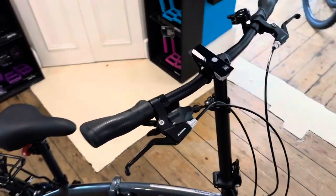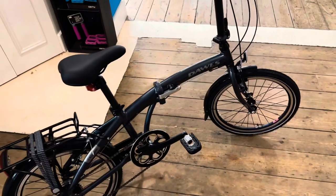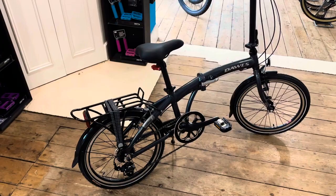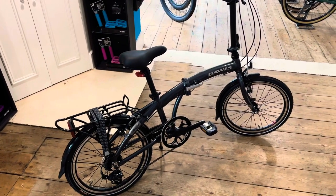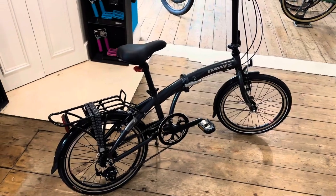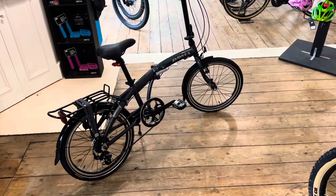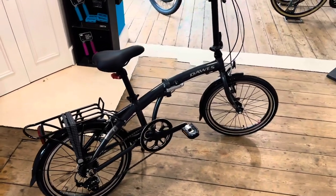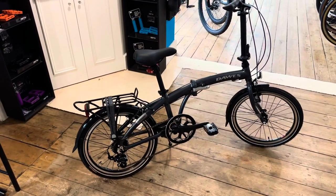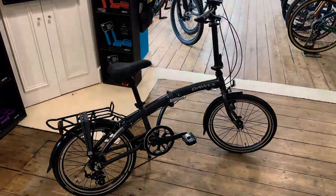It doesn't come with the Cat Eye lights as I've ordered this one in for a customer. If you'd like one, drop me an email — they're not a stock item so they're not on the website, but we'll see if we can source one for you. We're offering free shipping nationwide in the UK on all bikes in stock, so head over to the website and have a look. Please give us a like and subscribe, and we'll see you next time — take care.